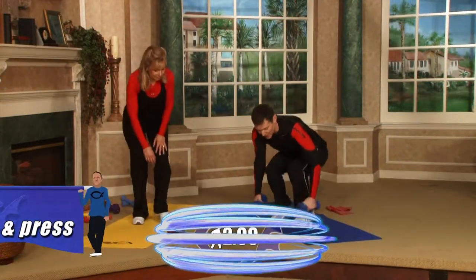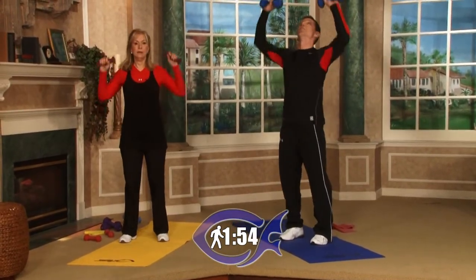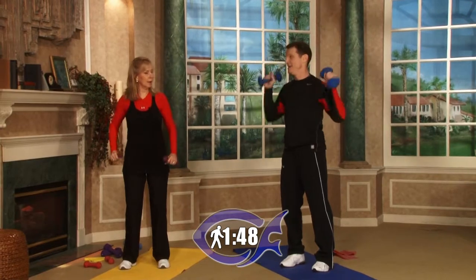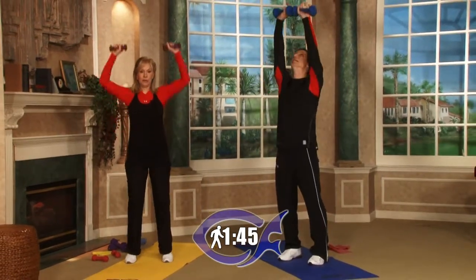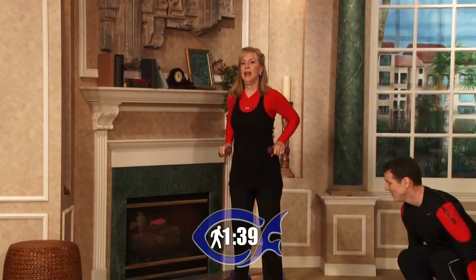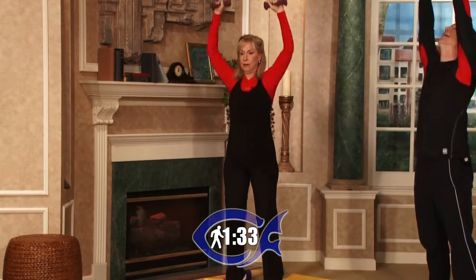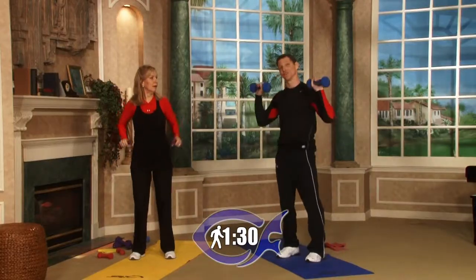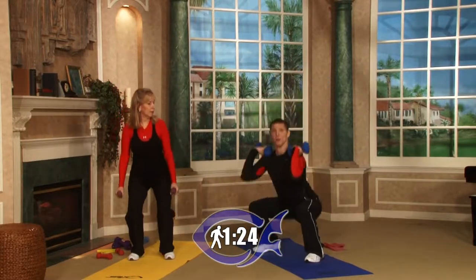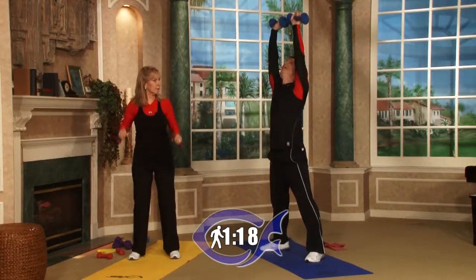This next round, grab your dumbbells — we're going to do what's called a clean and press. Start with your dumbbells on the ground, bring them up to your shoulders, then press them overhead. For beginners, a modified version: squat down, keep them by your knees, then lift up and onto your toes. You don't have to go all the way down. For advanced, it's more of an Olympic lift — when you do the clean, you bring it up to your shoulders, squat down, then press overhead. So bring it to the shoulders, squat completely, then press overhead — that's the advanced version. You're really going to work your thighs.